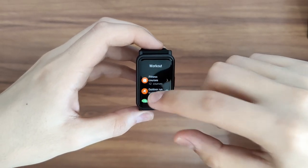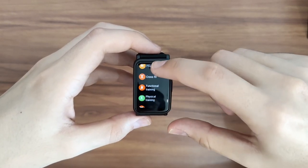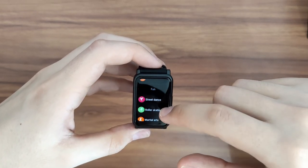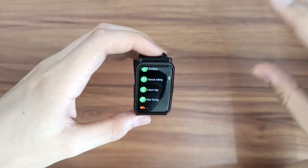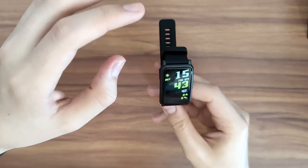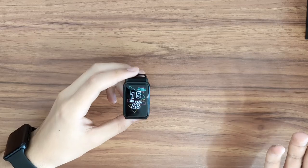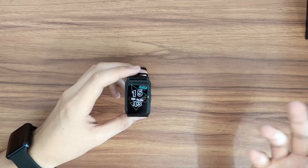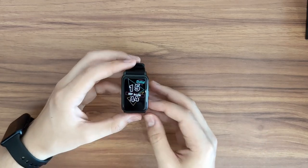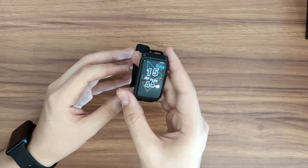Beyond the preset sessions, you can find even more options — crossfit, functional training, and a lot more. There's even laser tag listed, which is certainly an exercise. In terms of specs, Honor doesn't provide chipset, RAM, or storage info in the press materials — I'll try to get that for the full review. The biggest thing to know is you can't store music on it, so it's only going to work as a remote for your phone.